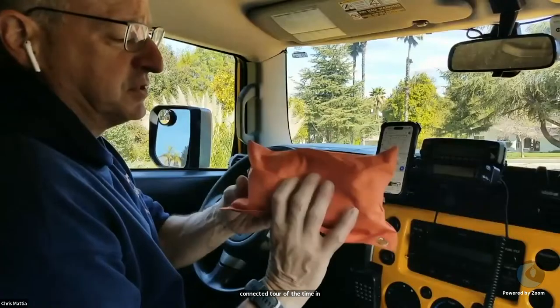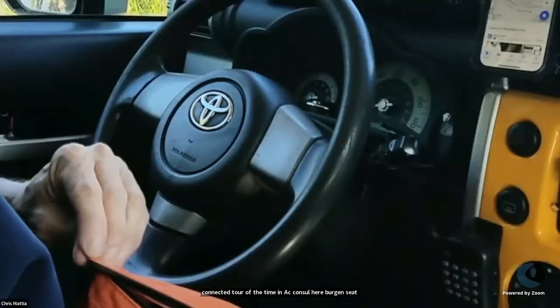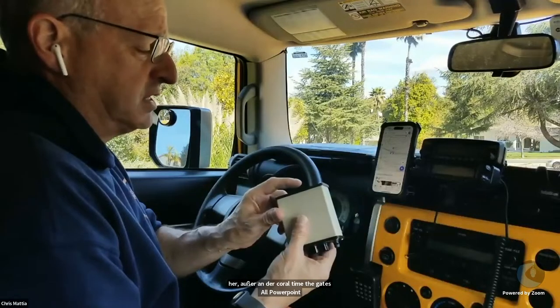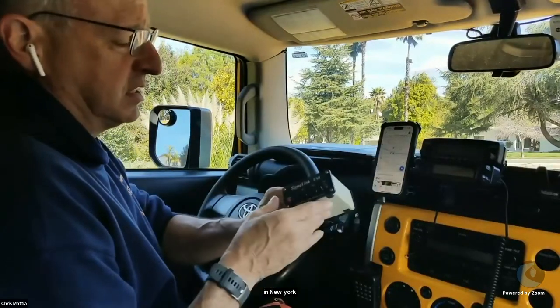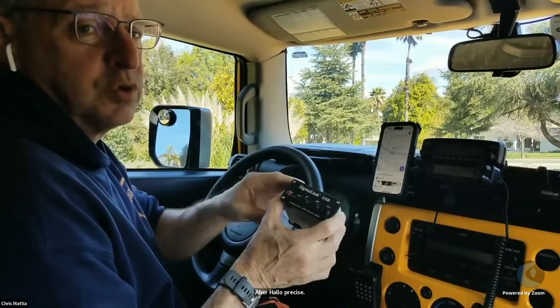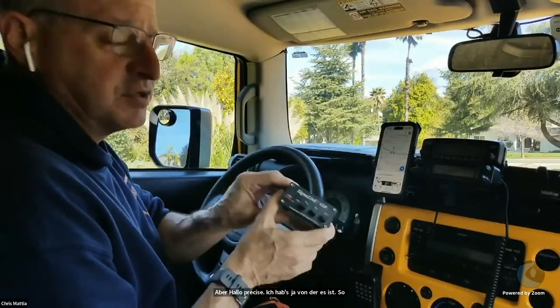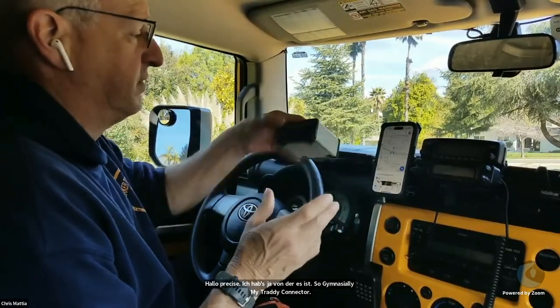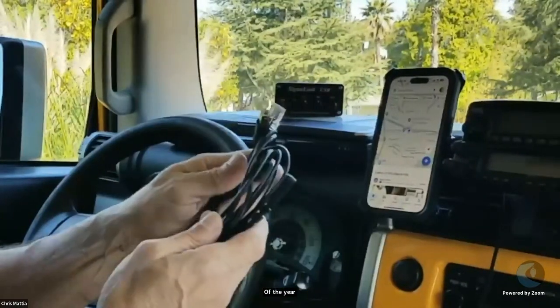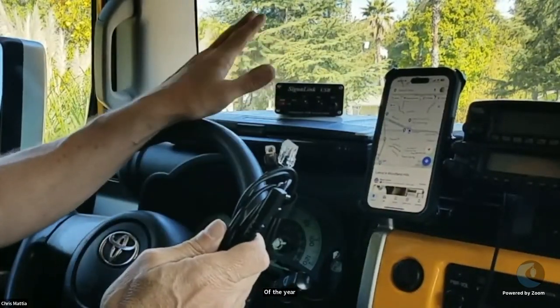I also have in the car all the time a little pouch. In the little pouch, it's got everything to support connecting to WinLink. I have the SignaLink, and the pin-outs for this are already preset — it's all set up for 9600 baud, although it will down-rate and work 1200 baud with gateways that don't have that setting. I have cables in there all the time as well, and the USB cable to connect the SignaLink to my laptop.